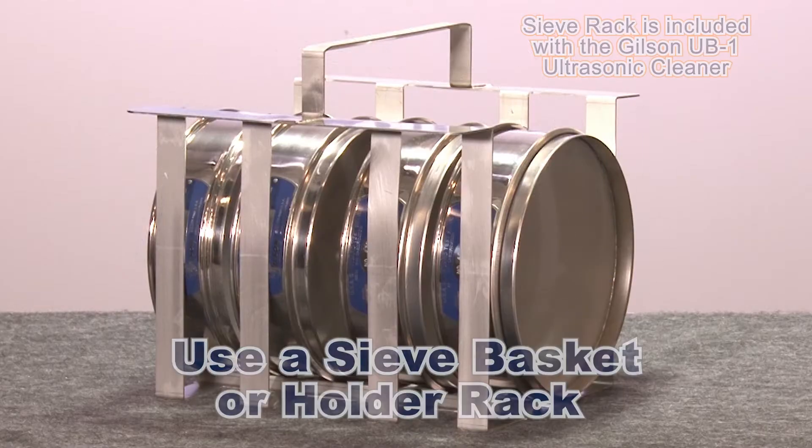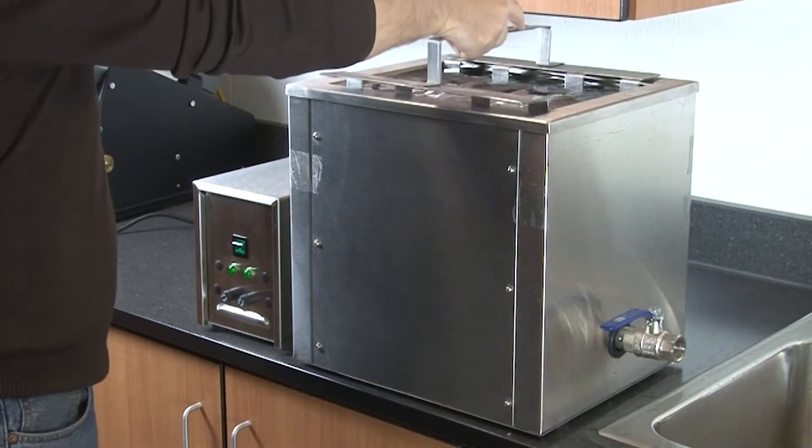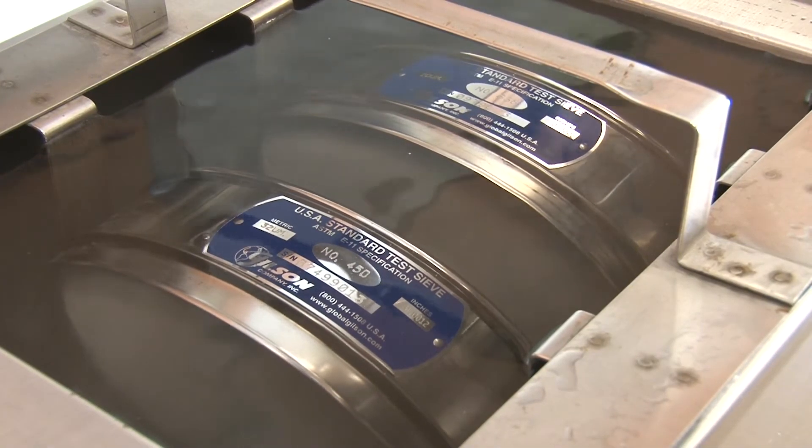A sieve basket or holder rack must always be used when cleaning test sieves. Do not allow the sieves to rest on the bottom of the cleaning tank. Not using a basket may damage your test sieves and also greatly reduce the ultrasonic cleaning action.